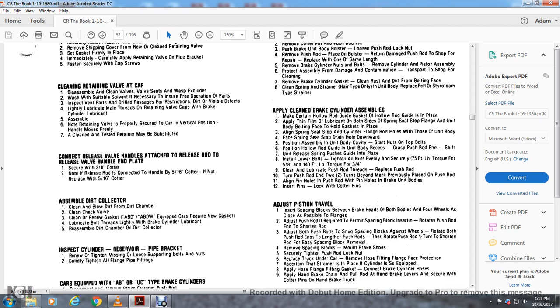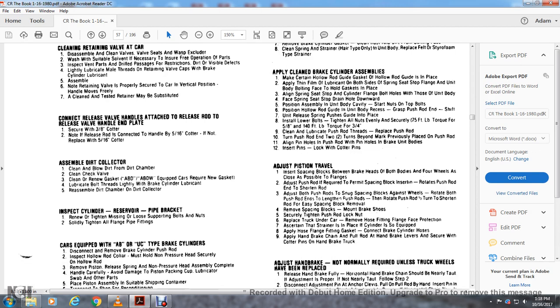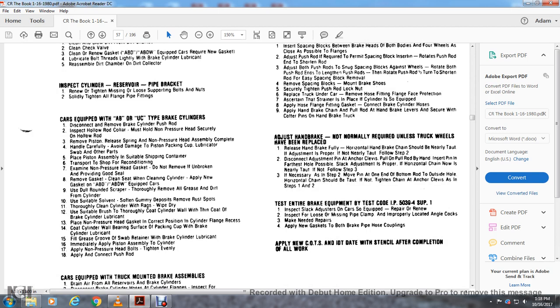Inspect the cylinder, reservoir, and pipe bracket. Renew and tighten any missing, loose, or supporting bolts and nuts, and tighten all flanges of the pipe fittings. Cars equipped with AB and UC type brake cylinders: disconnect and remove the brake cylinder push rod. Inspect the hollow rod collar — the bolt must hold the non-pressure head securely on the hollow rod. Remove the vis and release spring, then remove the non-pressure head assembly.